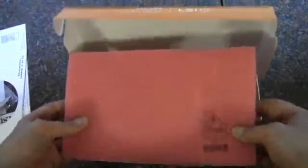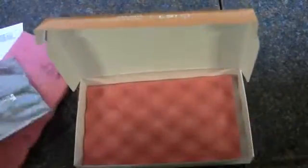Some soft foam on the top and bottom. So this is the card, obviously. Let's take it out of its anti-static bag here and have a look at it.